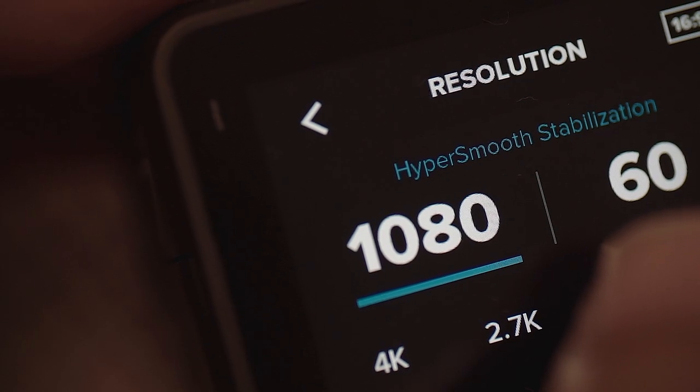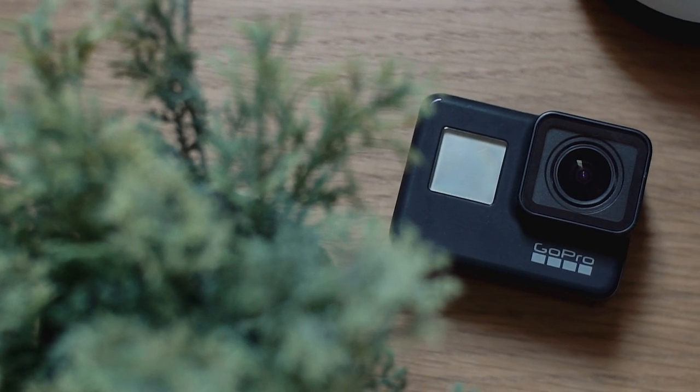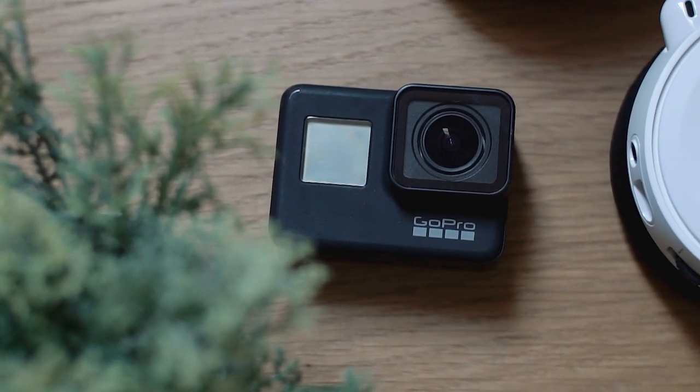It's by far the best action cam in the market right now, especially with the addition of the newest groundbreaking image stabilization, the HyperSmooth. For those who have one already, I know you'll agree a hundred percent that the stabilization of the GoPro Hero 7 Black is definitely not a hype. But you and I could not just let GoPro get away with a few things that they should have tweaked or fixed but decided to leave as is.